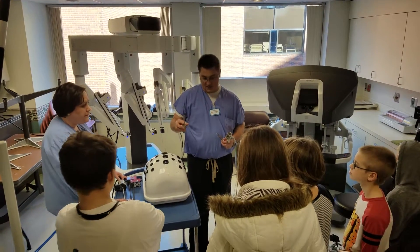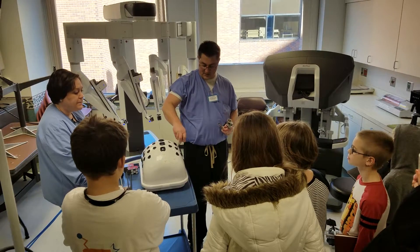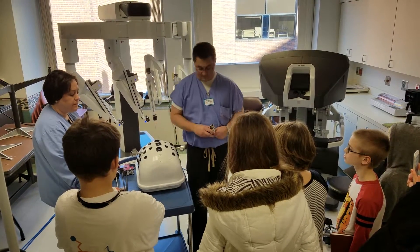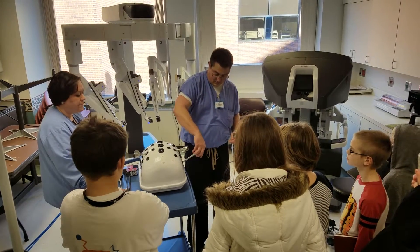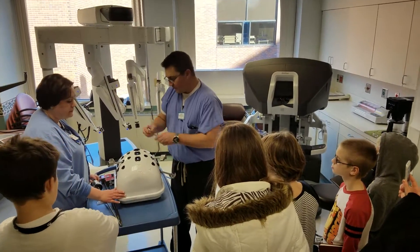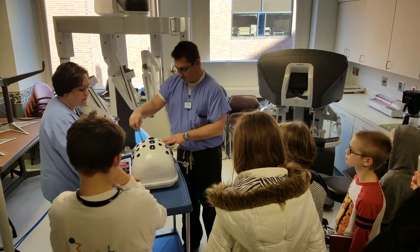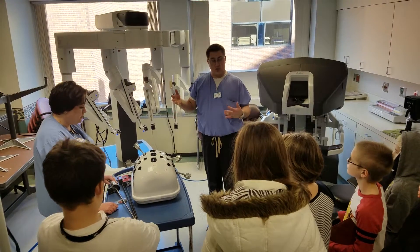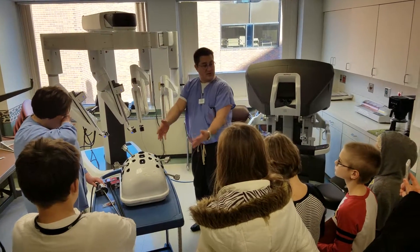So what the doctors do is they place these ports — they make little incisions and they place these in your tummy. Depending on what they're going to do, what organ they're going to work on, et cetera, and they do something like this. Once you do that, you're ready to connect the robot to the patient.